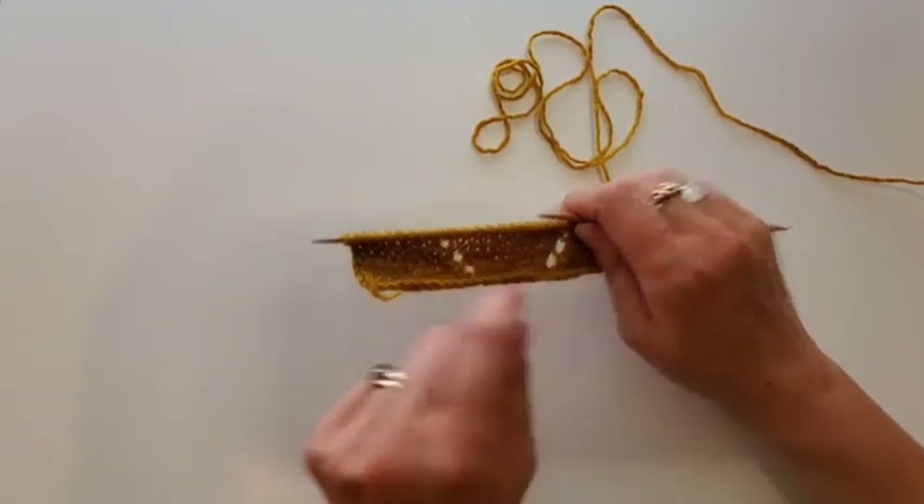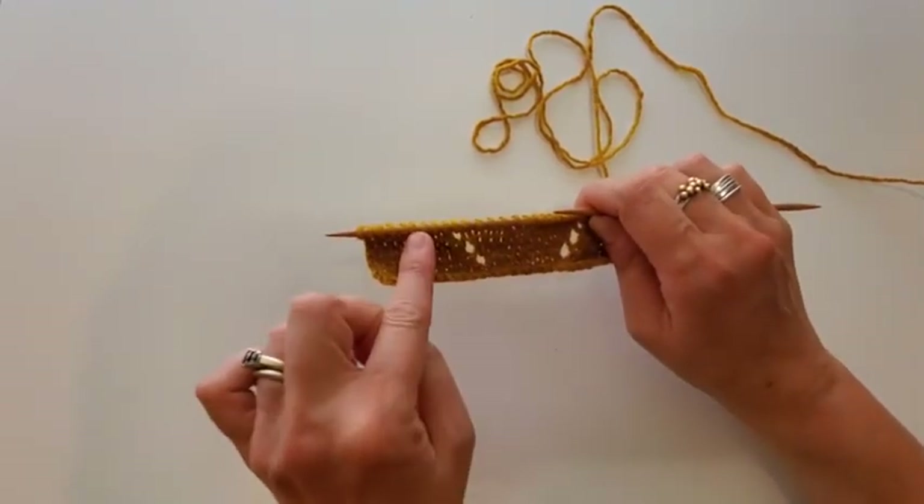We're going to call this a zig that goes off to the right, and we're going to call it a zag when it goes off to the left.